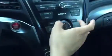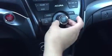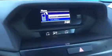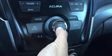Select vehicles are going to feature this display. Simply hit the phone button and when you do, using the knob, you can scroll to the very bottom of the menu. Notice phone setup — press the select button.